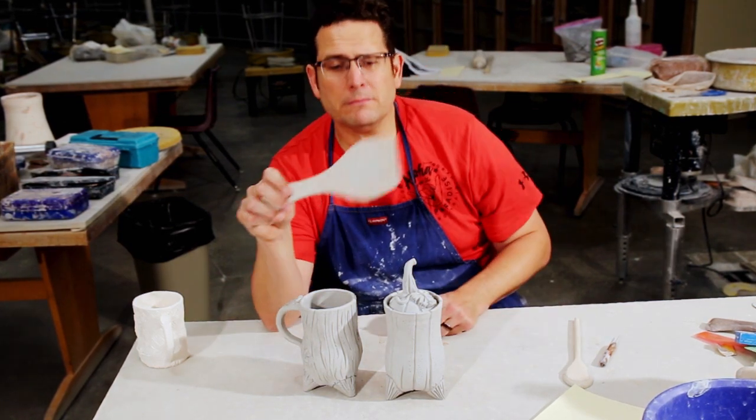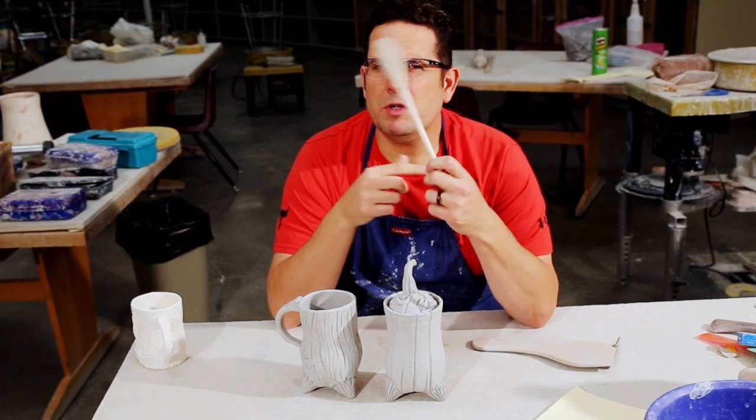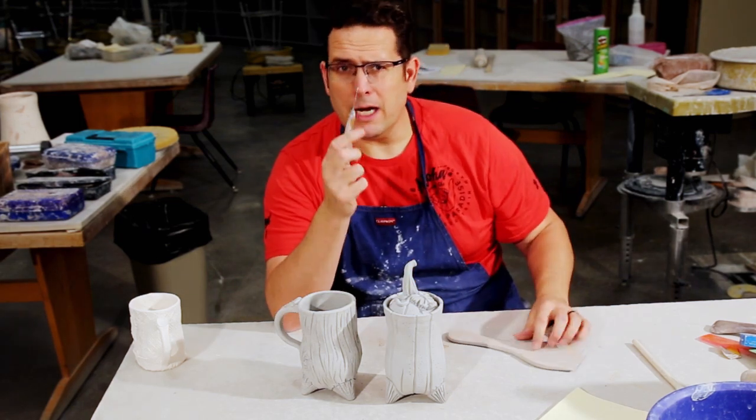You're also going to need a paddle for some shaping. You're going to need a wooden spoon, so if you have an old wooden spoon at home, bring that in.